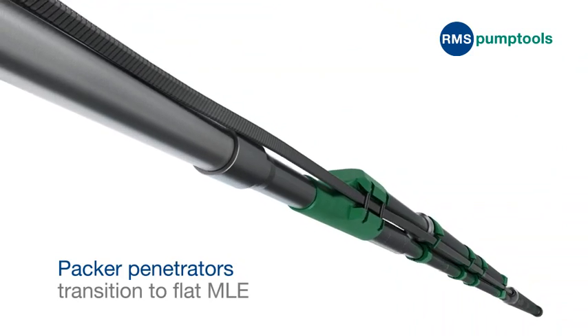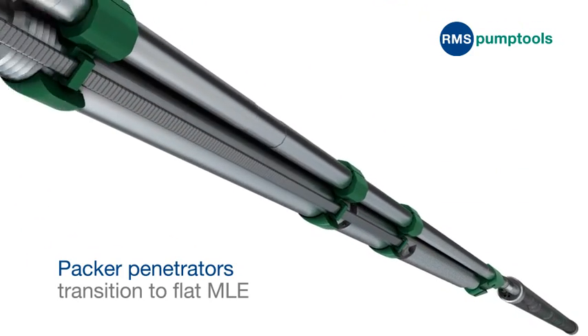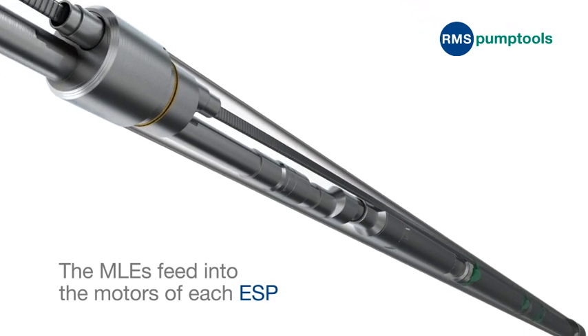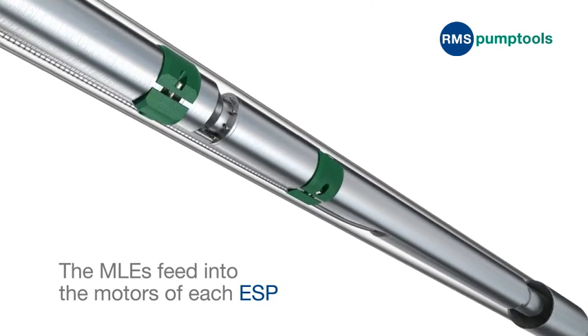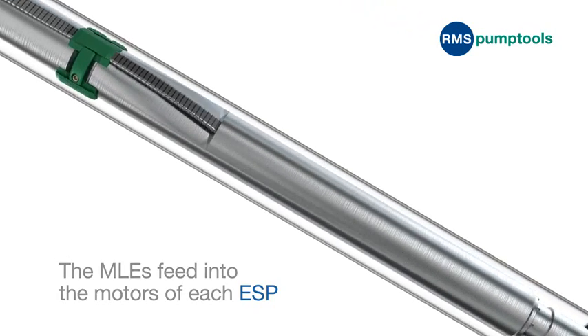The packer penetrators transition the round main ESP power cable to a flat motor lead extension, or MLE. The MLEs feed into the individual motors of each ESP, which can be configured in a choice of RMS Pump Tool's non-intervention, fully automatic ESP completion systems.